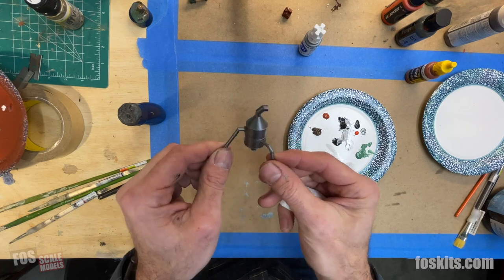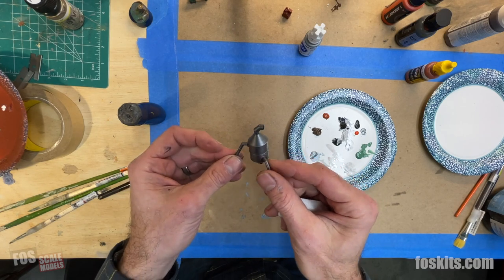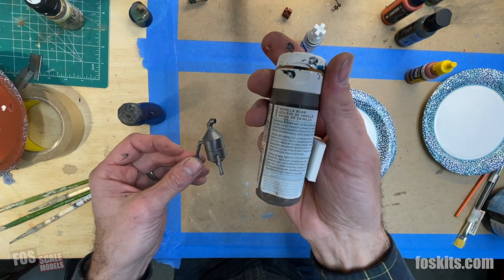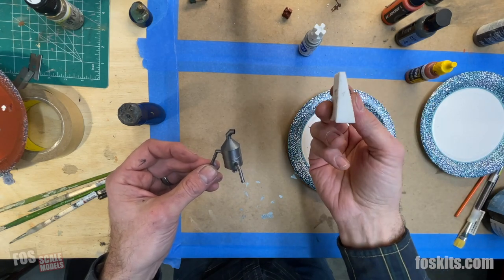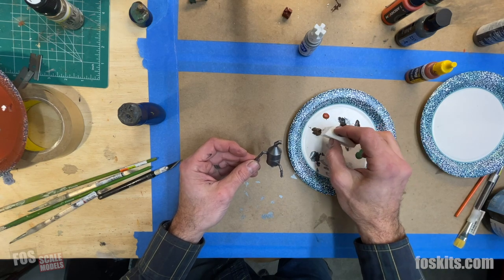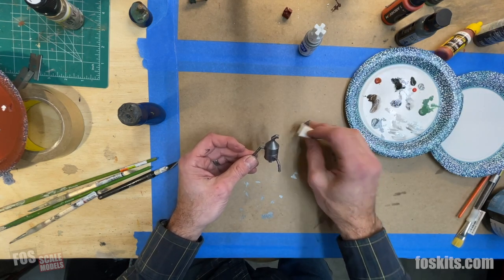Now we need to put some rust on the dust collector. We're going to do a base chip around some of the edges with a dark brown color — this is a Martha Stewart color called Vanilla Bean that we use a lot. We're applying it with a little cosmetic wedge sponge. This sponge is good because it's got very small fine holes — we don't want something too big like a grout sponge. Take some paint off first; it's kind of like dry brushing, you just want a little bit.